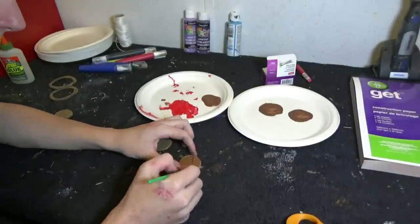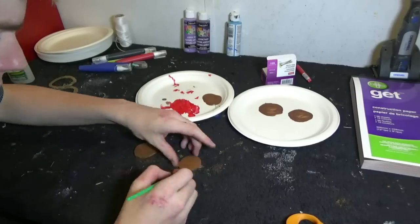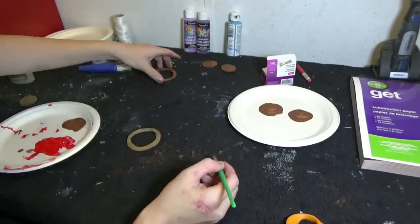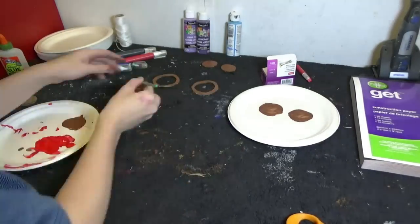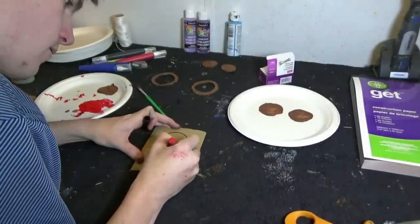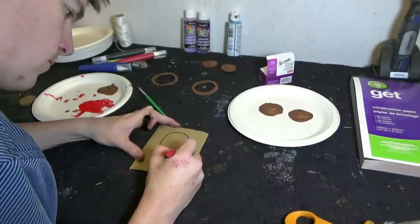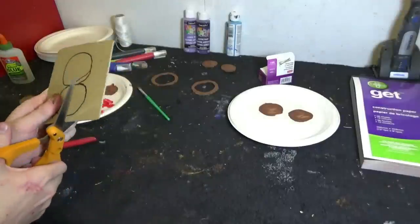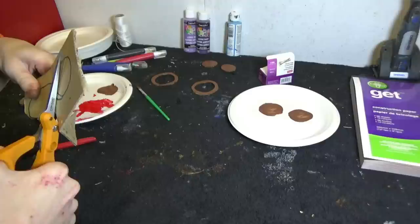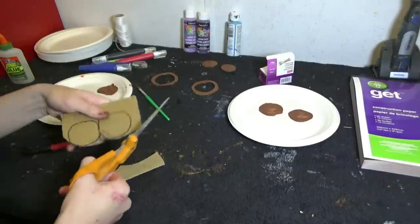Alright, and you're going to paint those cutouts brown. To make the muzzle, draw a figure eight on a sheet of cardboard. Alright, so once you've drawn your number eight, cut it out. And that will also be painted brown. So go ahead and paint the muzzle.